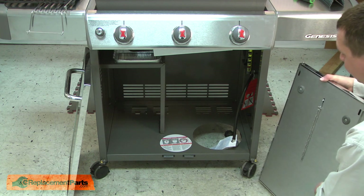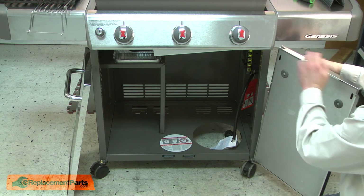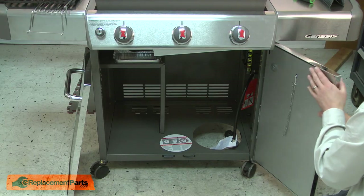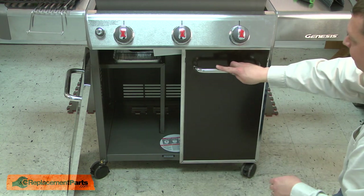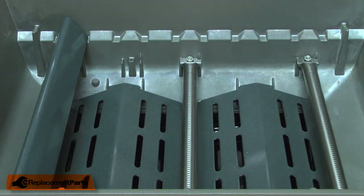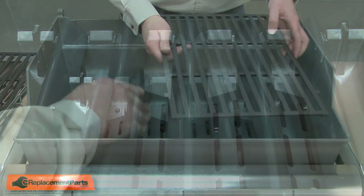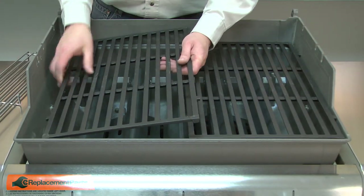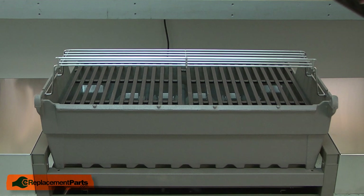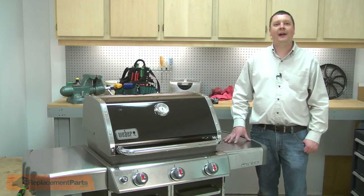Now reinstall the cabinet doors. First, line the bottom hinge pin with the door and install the top. The top hinge pin is spring-loaded, so push it down with your finger as you bring it up to the panel, then lock it in place. Do the same on the other side. Now install the flavorizer bars, followed by the grilling grates and the warming rack. Finish up by reinstalling the lid, lining it to the cabinet and securing it with the hinge pins. Now you know how to install a new igniter kit on your grill.